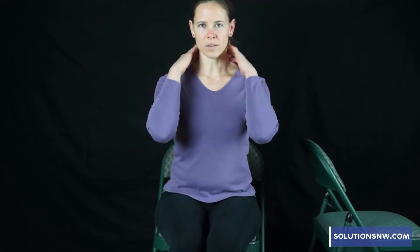Today for the neck we're going to begin with stretching. We're going to be stretching the side muscles of the neck and a little bit of the front and the back.